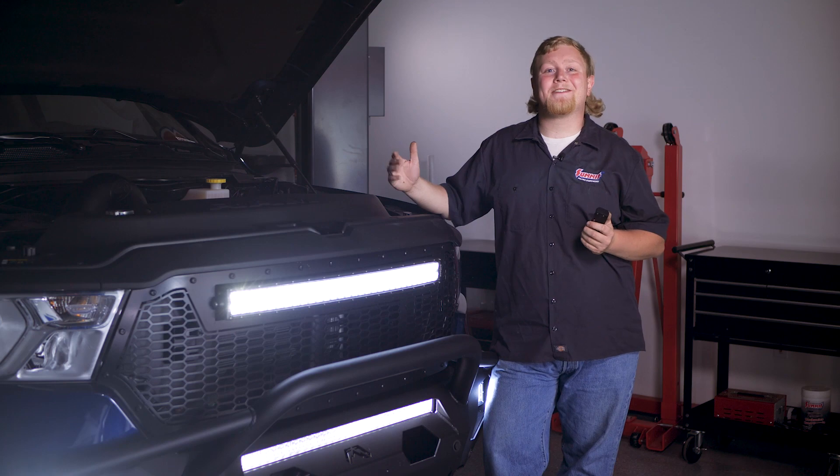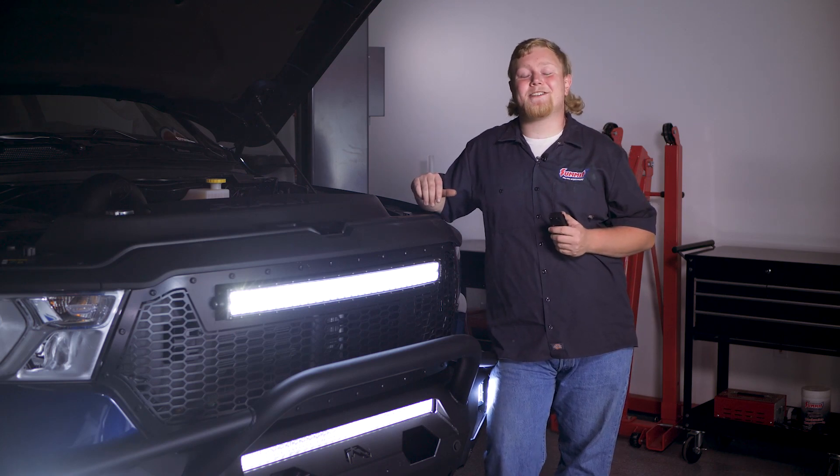That's all there is to it, and it's relatively easy to install and kind of fun to use too. I'm Justin with Summit Racing. I'll catch you next time.